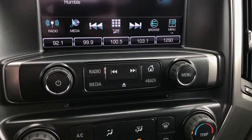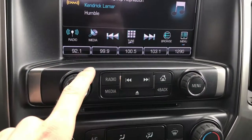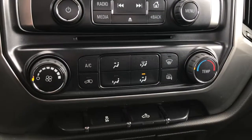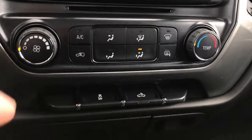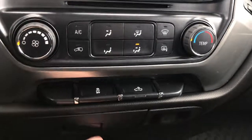Moving on, just below the screen you're going to find all of your radio controls for the CD player and your volume knob. Just below that you'll find your climate controls, and you've got your traction control and your box light feature as well.